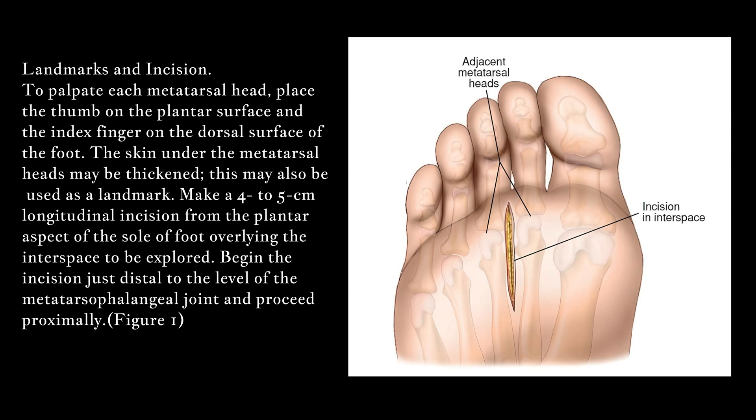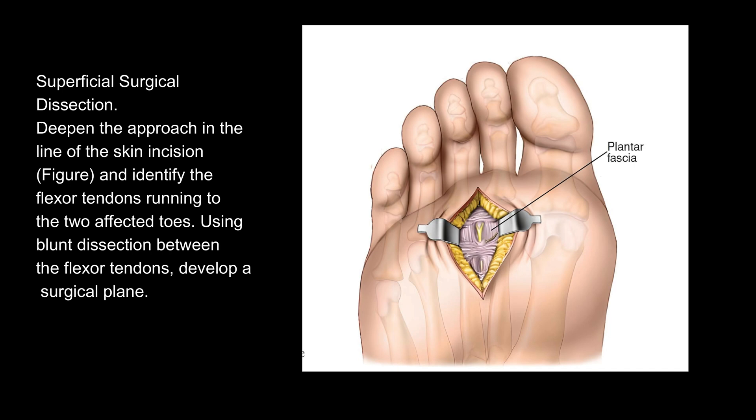Landmarks and Incision: To palpate each metatarsal head, place the thumb on the plantar surface and the index finger on the dorsal surface of the foot. The skin under the metatarsal heads may be thickened and may also be used as a landmark. Make a 4 to 5 centimeter longitudinal incision from the plantar aspect of the sole of the foot overlying the interspace to be explored.